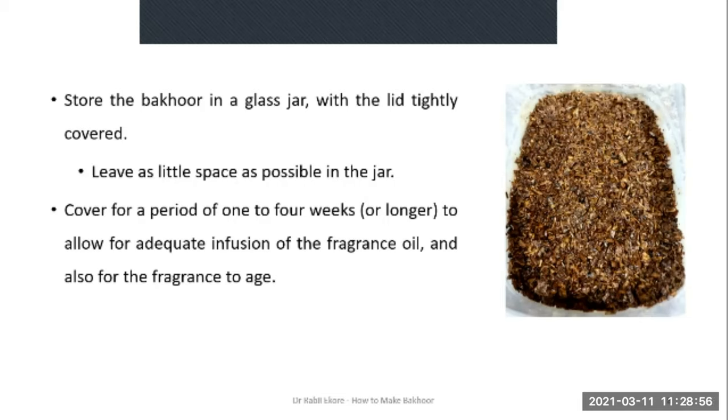This particular Bakur is made up of loosely bound wooden chips — I bought the chips from the market and blended them slightly; I didn't want it to be completely powdered. These are loosely bound and good to use — you can take small portions at a time to use in your incense burner.